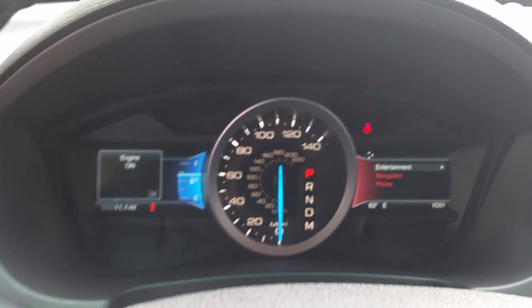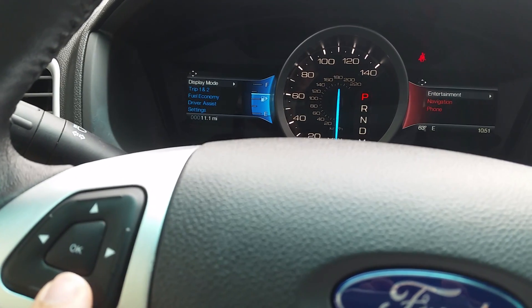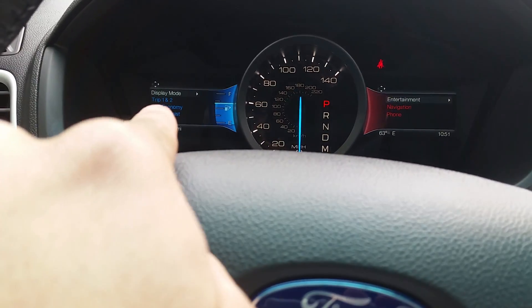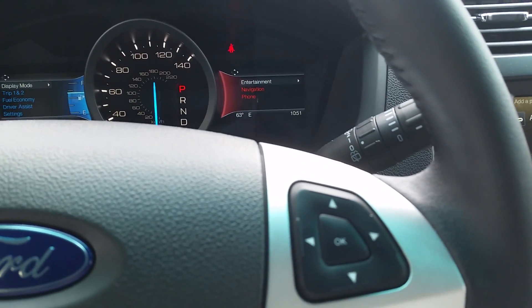Over here is your information center. The left pad here controls the left side of the screen, and the right pad here controls the right side of the screen.